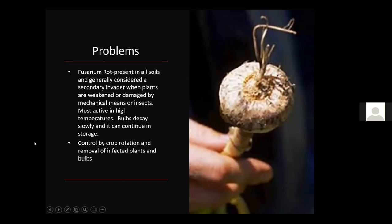Fusarium rot is present in all soils and is generally a secondary invader when plants are weakened by mechanical damage or insects. The biggest trigger is not harvesting garlic soon enough — if it sits in wet soil, the outer skin starts to break down and fusarium and other rots set in. It's most active at high temperatures, which coincides with our harvest time around the first of July. Control through crop rotation, remove infected plants, and above all, harvest early and don't leave them in the ground too long.